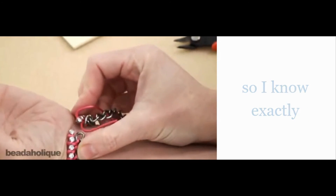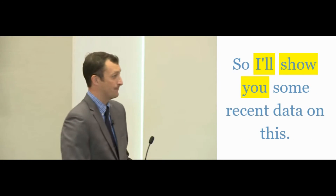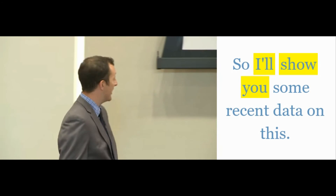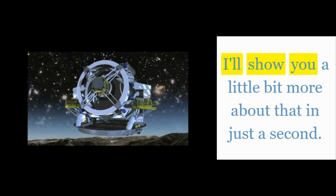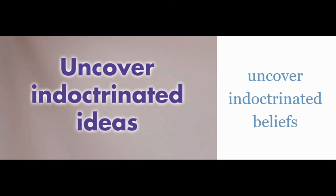I made this to fit my wrist, so I know exactly how long I wanted it to be — it's a nice tight fit. I'll show you some recent data on this, and I'll show you a little bit more about that in just a second. I'll show you how to uncover indoctrinated beliefs that may be sabotaging your life.